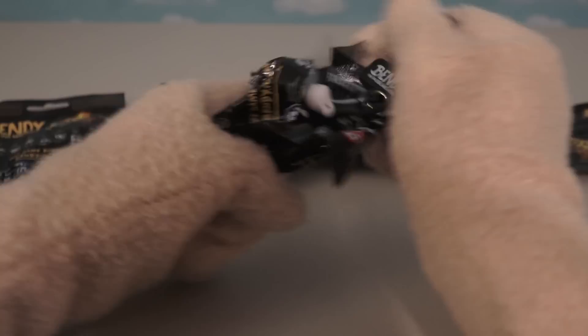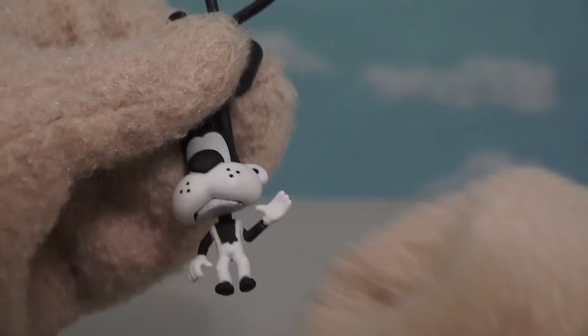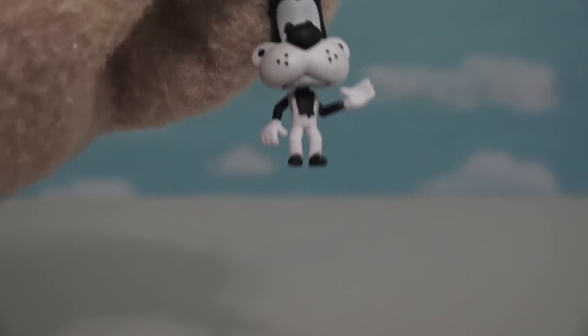Time to grab another bag here and see which figure we get in this bag! It's ol' Boris the Wolf! Let's look at this figure up close — but not too close! Get away from the camera there Boris! This is a pretty cool figure because he's waving and he's got that cool looking grin on his face, and he looks like he's about to say, hey Bendy come on let's go to the store!